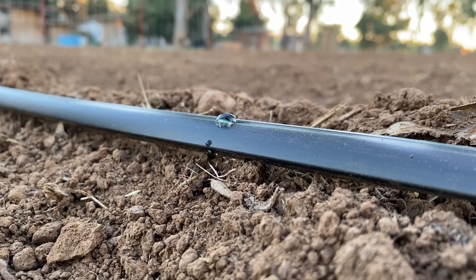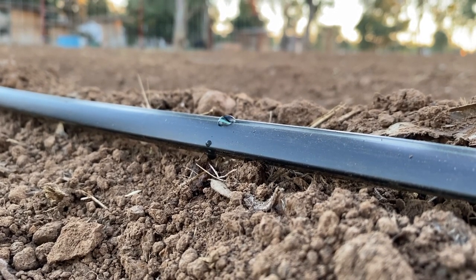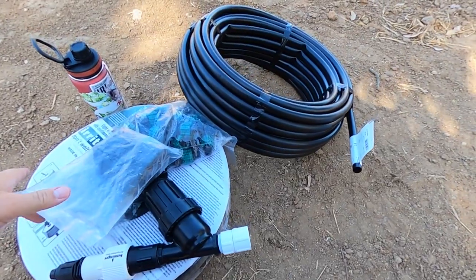Drip tape also puts water at the roots and doesn't splash it up on the leaves. So with drip irrigation, you don't get a lot of the blights and funguses and stuff like that. It's really effective to keep your crop healthy by getting the water right on the roots and not on the leaves.